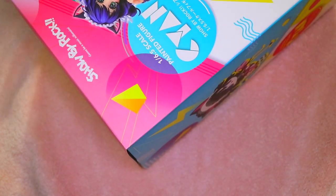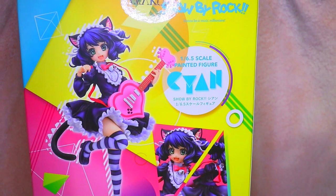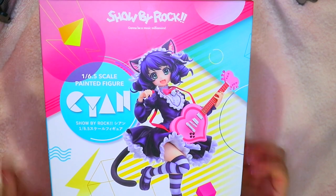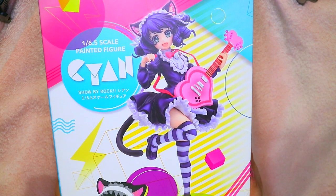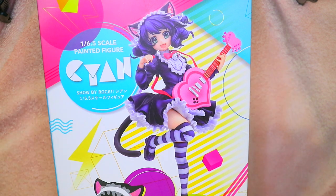First of all, look at the packaging — can we just appreciate this packaging, please? Sorry if the camera is too zoomed in, but if I were to zoom it out anymore you'd see the tripod. I'm really excited about this — bear with me if the lighting or focusing goes off, bear with me about this setup because I don't have anything cute to set this on.